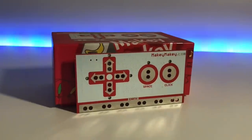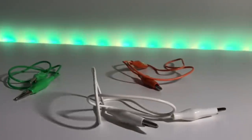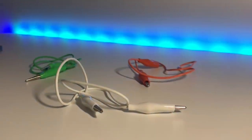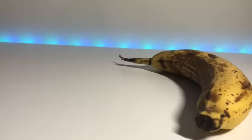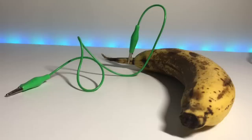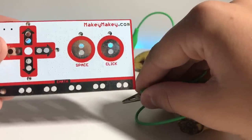This is the centralized hub for the Makey Makey — it's the most important part of the whole thing. These are alligator clips. You plug these into the things you want to use and then back into the hub. We're going to attach this alligator clip to the banana, and the banana is going to be used as our mouse click button. There it's attached, and then we use the other side of the alligator clip to attach into the click part of the Makey Makey.